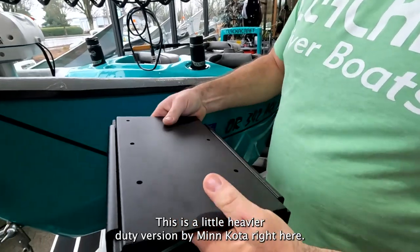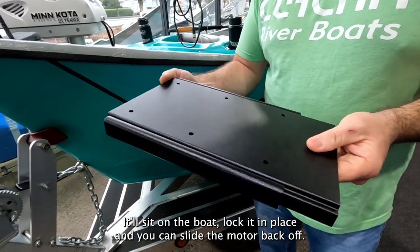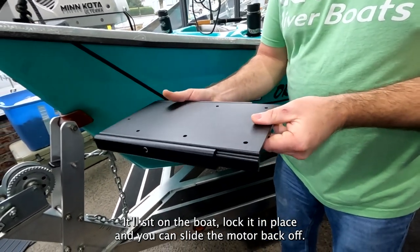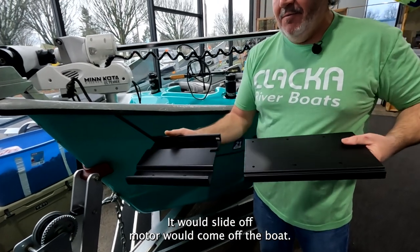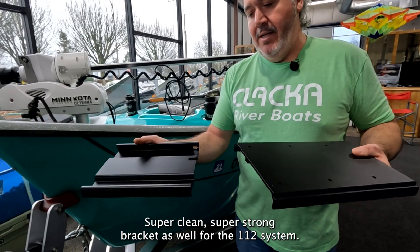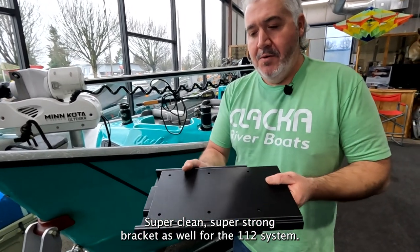This here is the heavy-duty version from Minn Kota. It sits on the boat, locks in place, and you can slide the motor back off. This is actually the one we're going to install today — it slides off and the motor comes off the boat, while this stays behind on the boat. Super clean, super strong bracket for the 112 system.